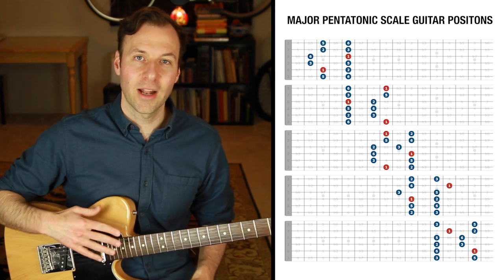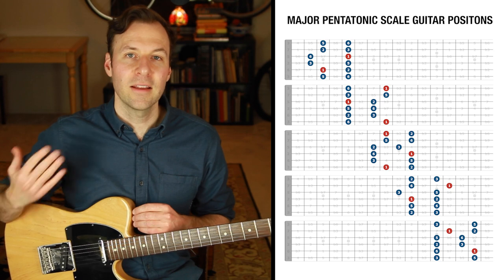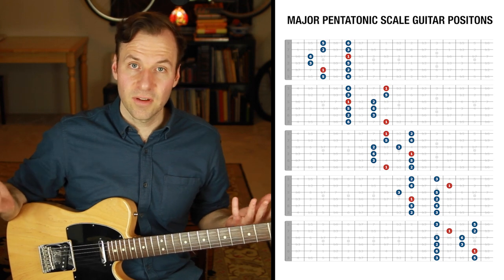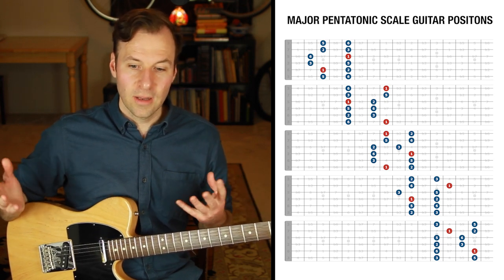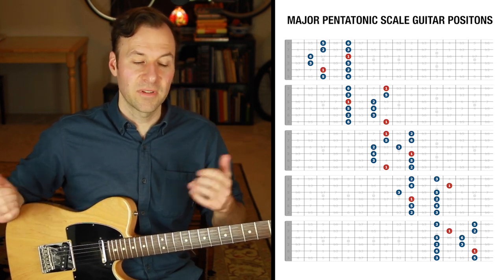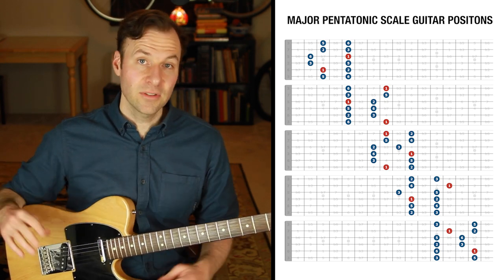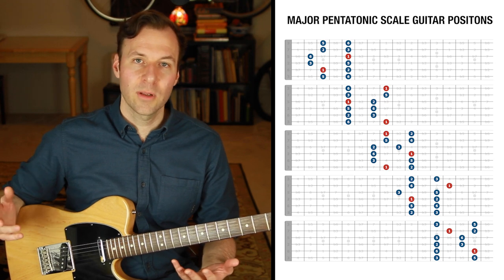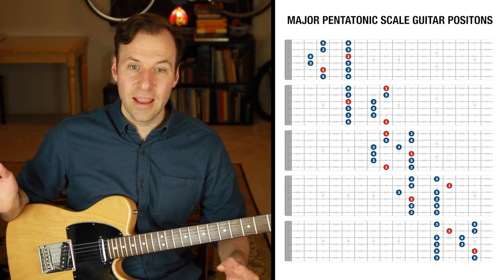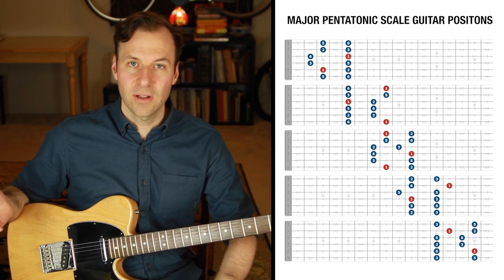The reason we need a special approach when working on scales is because we have a unique problem on guitar: we're playing in positions, and that means the root is just somewhere in that scale position. The root is not automatically the lowest and the highest note of the scale position — in fact, in all five positions it never is. For most instruments that don't play in positions, it makes sense to practice scales starting on the root as the lowest and highest note so you can really hear the sound of the actual scale.